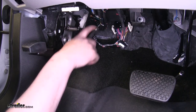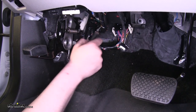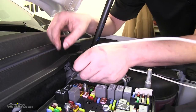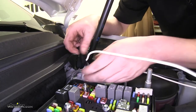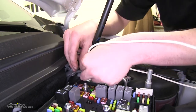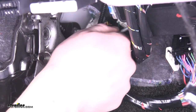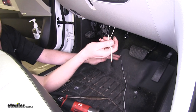With our kick panel out of the way, feed a hard flexible object through your grommet — a coat hanger would work perfectly. We've used a magnet extension here. Then you can tape your line to it, making sure it's secure so you can pull it back through the grommet. Now we've got our brake circuit wire fed through in preparation to be hooked up to our controller.